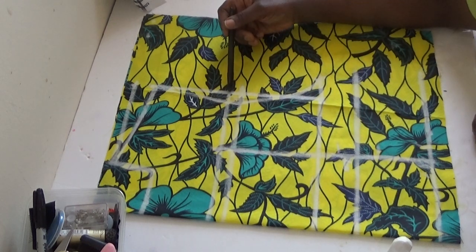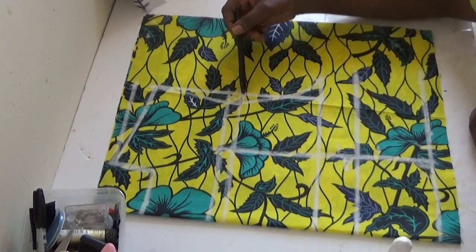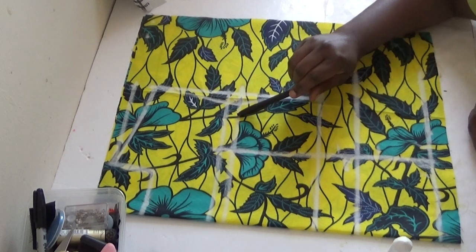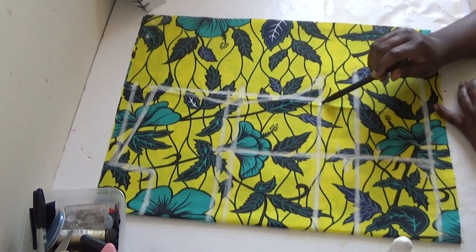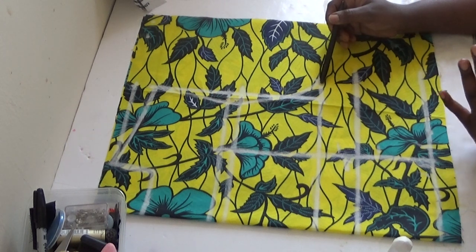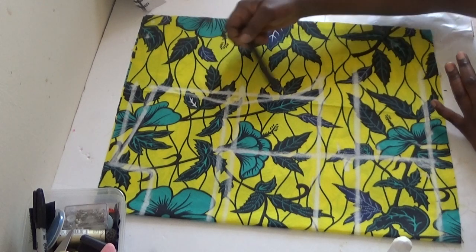At this spot here is my midpoint of my armhole — that's half of my armhole, which is 9.5 divided by 2, giving me 4.8, which I've ruled out here. The top is my sewing allowance, which is half an inch. This is my off-shoulder line starting from here. My chest line — my round chest measurement was 10 inches, that is a quarter of my chest: 40 divided by 4 gives me 10 inches, so from here to here is 10 inches.